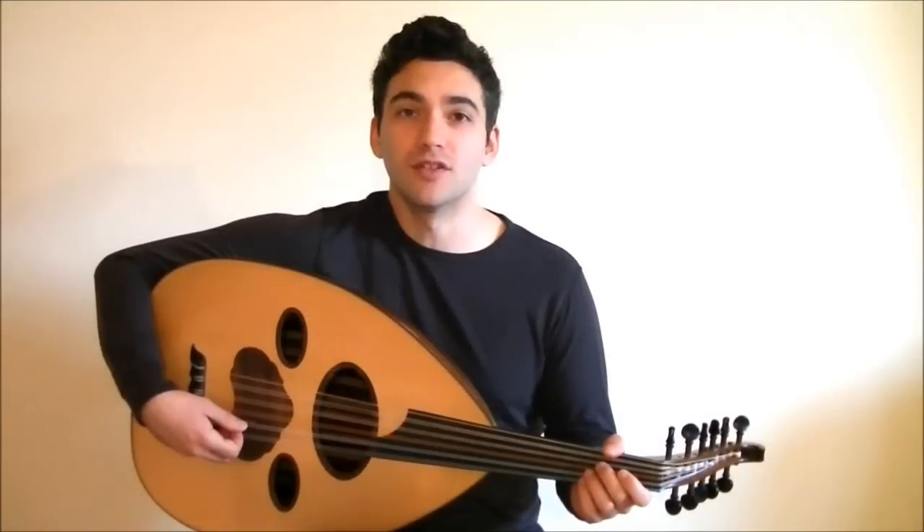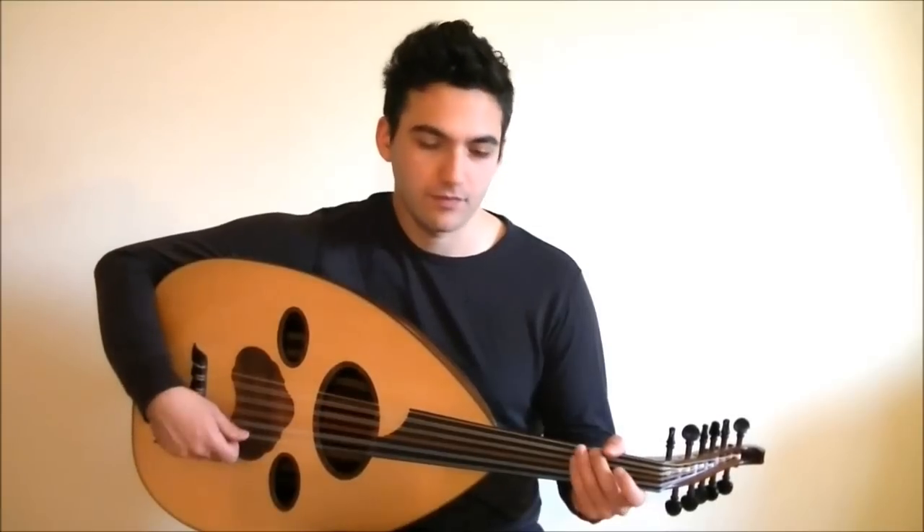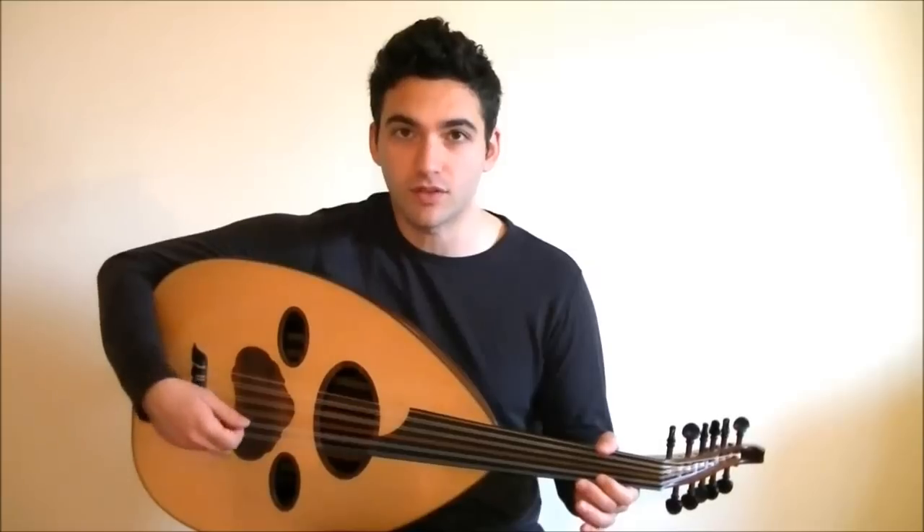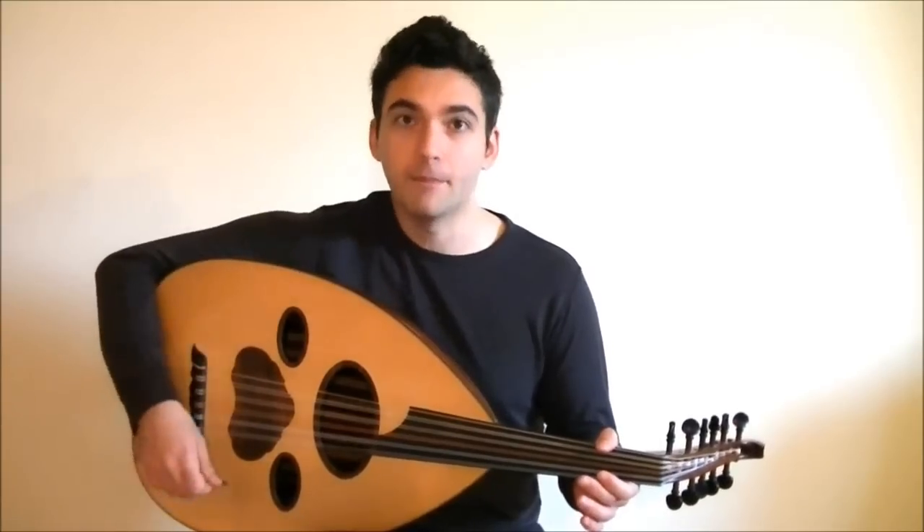You'll know you're doing this correctly when the three-stroke accent that you're playing sounds like one stroke. Usually the accent is on the last downstroke of the three strokes that you play. Da-da-dum. Da-da-dum.